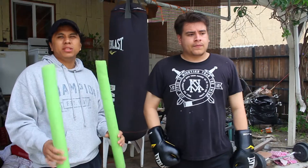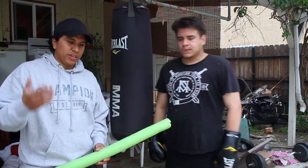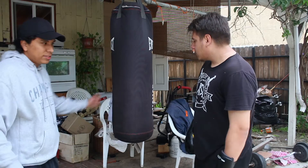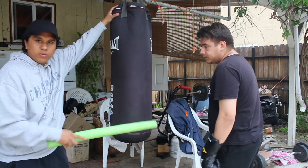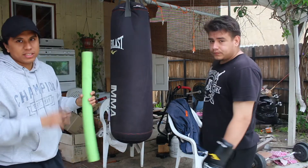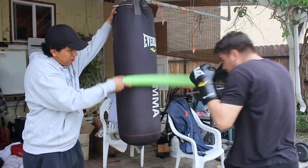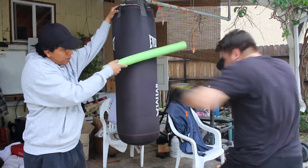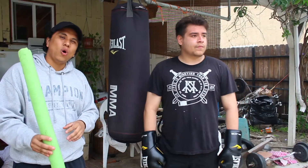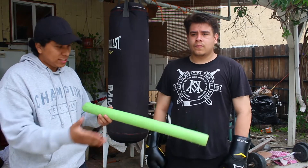For the second and third drills, they're pretty similar but with a bit of a difference. You'll just need one pool noodle. For the second drill, it's quite simple — your trainee faces the heavy bag, and you as the coach move the pool noodle up and down somewhere in the middle. His goal is to either strike over or under the pool noodle. For the third drill, the goal changes — unlike the second drill where you hit over or under, this time the goal is to actually hit the pool noodle itself.